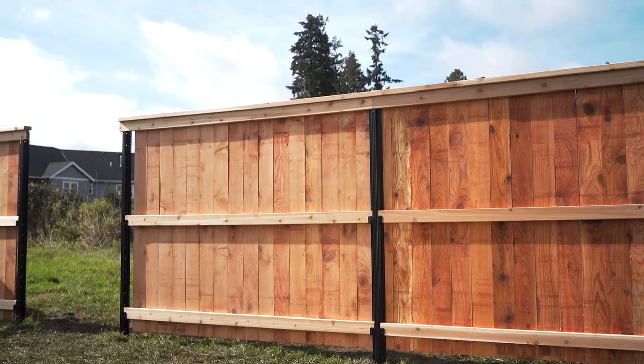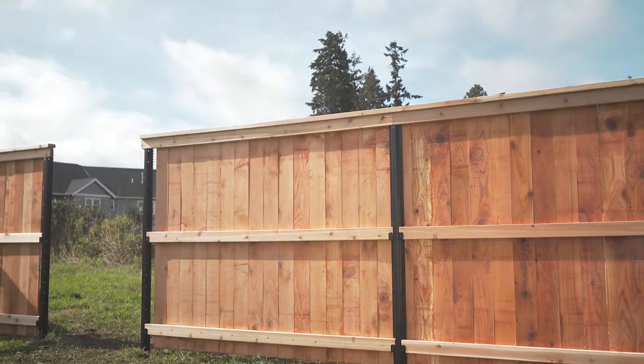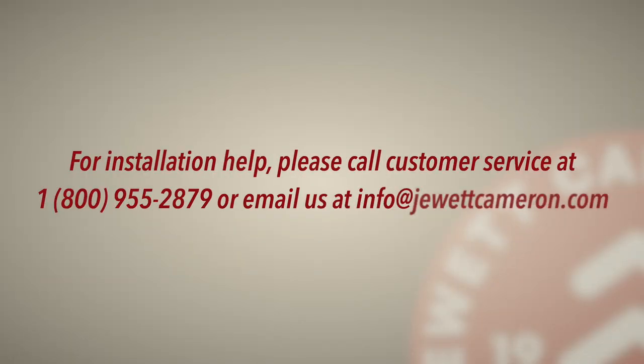For questions or customer service, call Jewett Cameron at 800-955-2879 and our team will be happy to help.